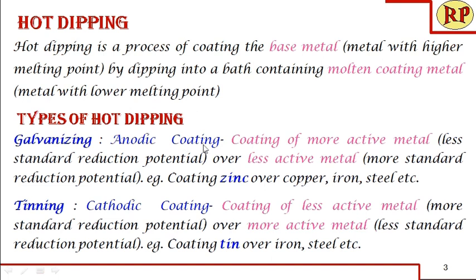Galvanizing is an anodic coating — that is, coating of a more active metal over a less active metal — for example, coating of zinc over copper, iron, or steel. Tinning is a cathodic coating — coating of a less active metal over a more active metal — for example, tin coating over iron or steel. We have already discussed the difference between anodic and cathodic coating methods and their advantages in the previous session.